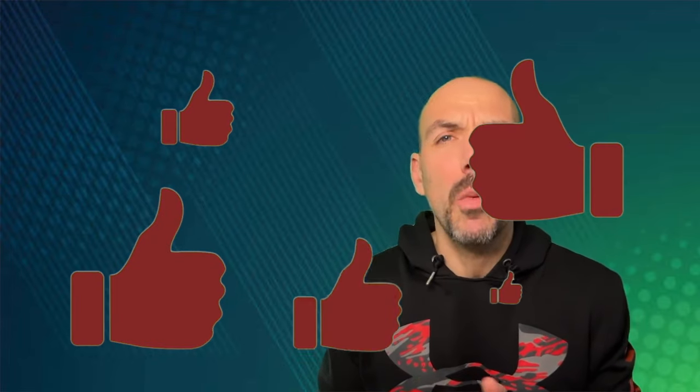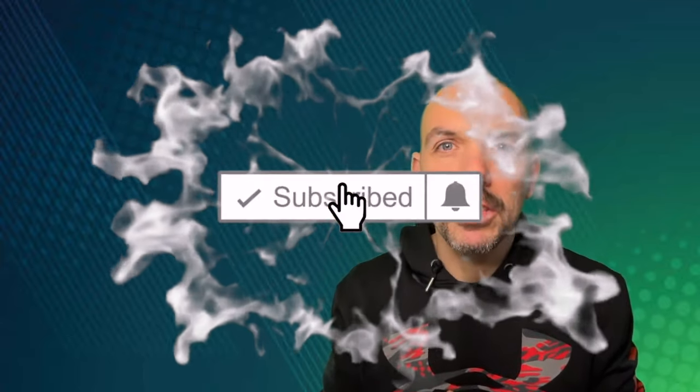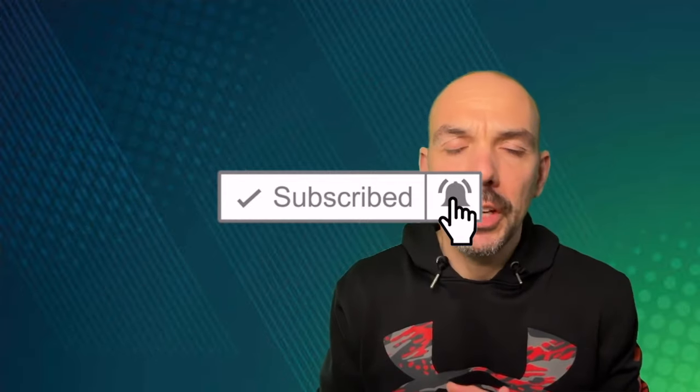If you like this video, please smash the like button. Maybe leave a comment below about what you think about blocking and blocking exercises. If you don't want to miss any more videos, please subscribe to my channel — it would really help me grow. Ring the notification bell so you get notified when the next video is online, usually on Mondays, sometimes Thursdays. You are welcome to join the community and I would like to see you in the next video. Have a great day, bye bye!